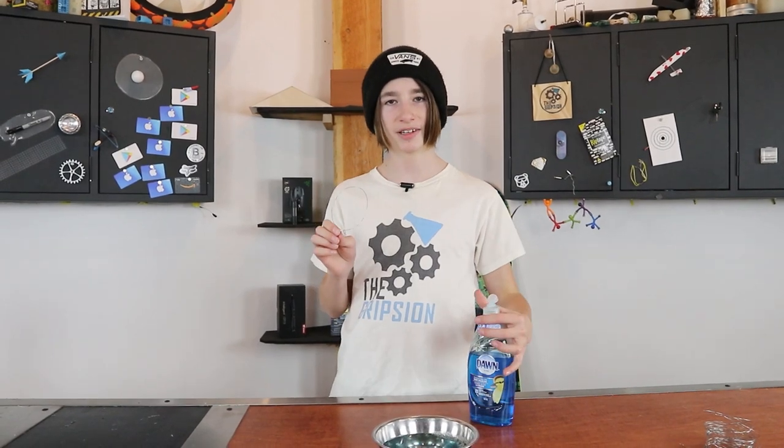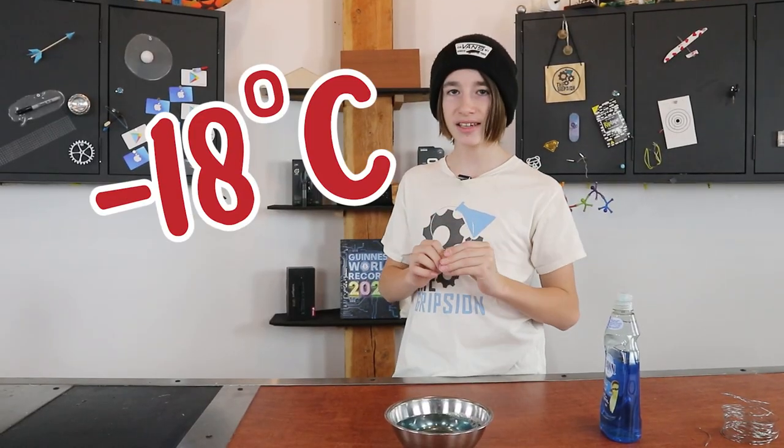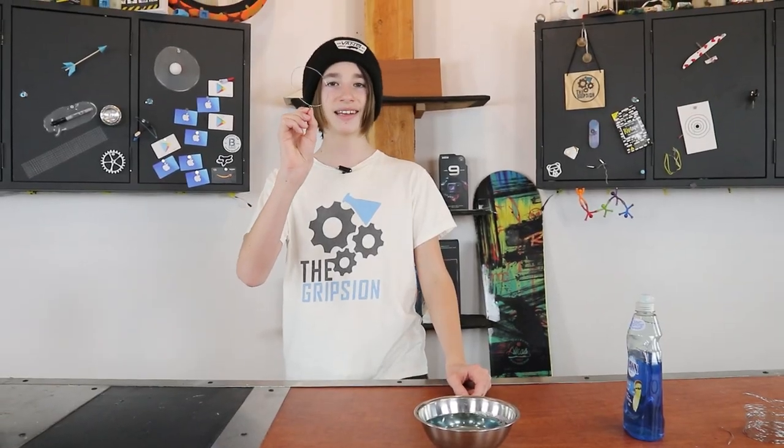Before we go and test this, I want to talk about what temperatures are best. If you've seen my TikTok video, it happened pretty fast — it started at one spot and went all the way to the edges in under two seconds, because it was minus 18 degrees Celsius outside. There's a good chance you don't live somewhere with that temperature consistently, but this will work at any temperature below freezing — it'll just take a little bit longer. So now let's go outside and test this.